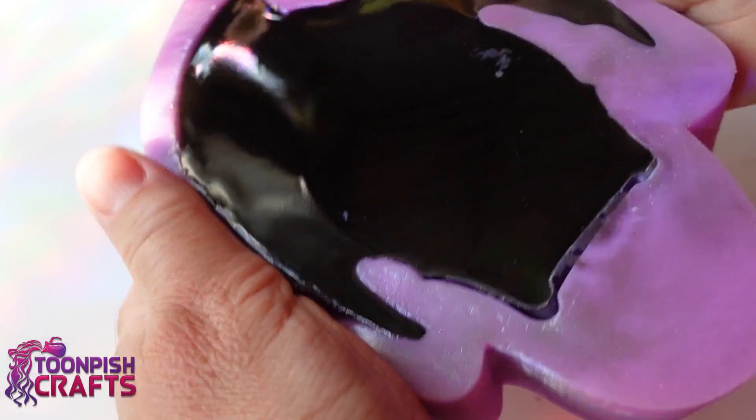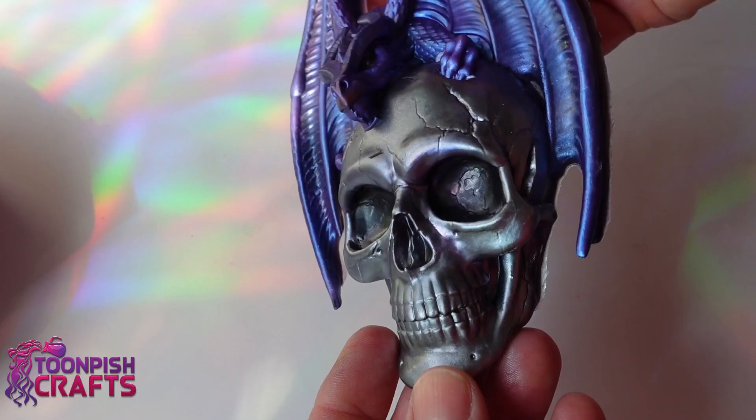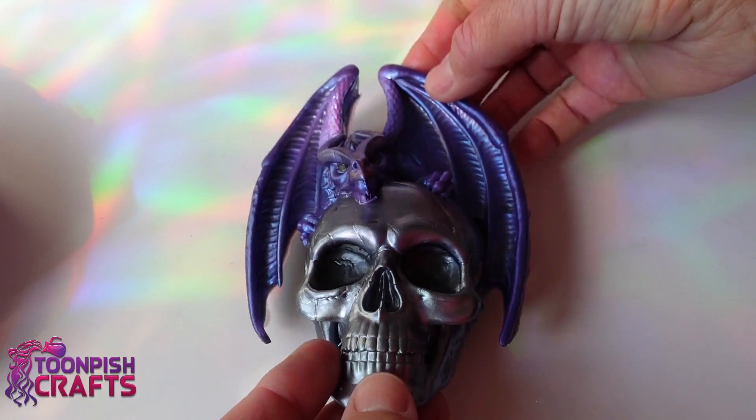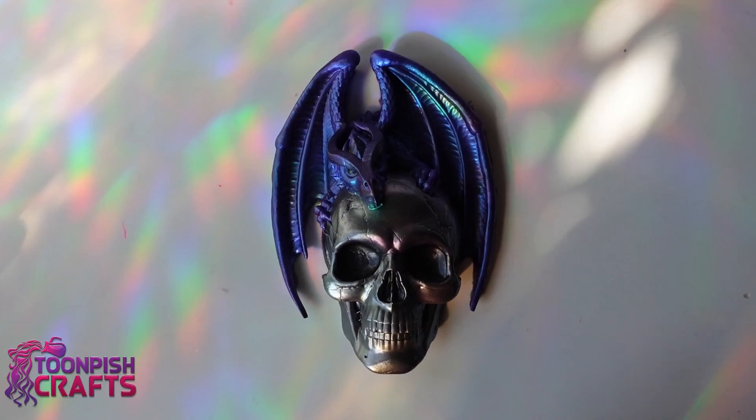About 24 hours later - actually more like 18 hours later - time to demold. It's still a little soft, but those colors are gorgeous. I'm just making sure that he's going to sit flat for a while and cure up properly.